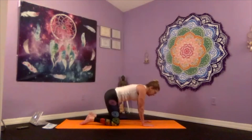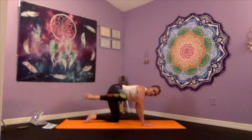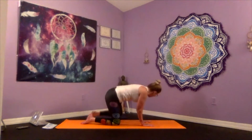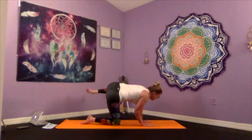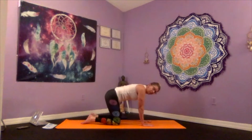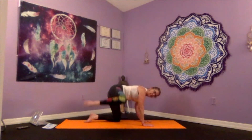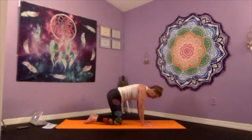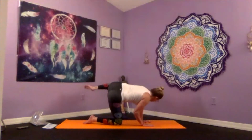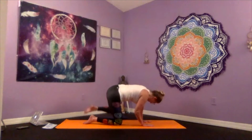Lateral leg lift: as we exhale, that right leg lifts out to the side 90 degrees. Inhale returning. One more on each side — exhale right, inhale back, last one left, exhaling back down.